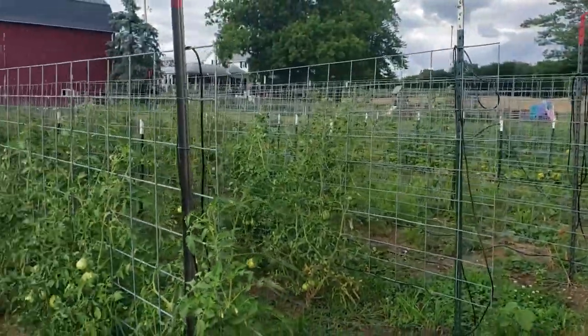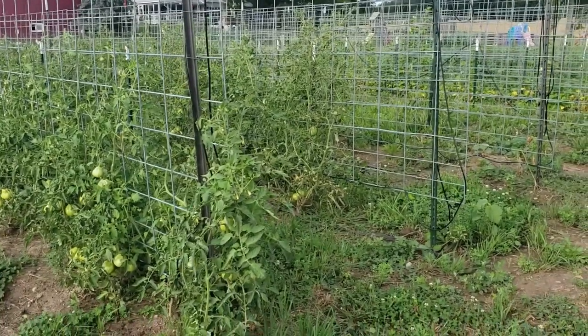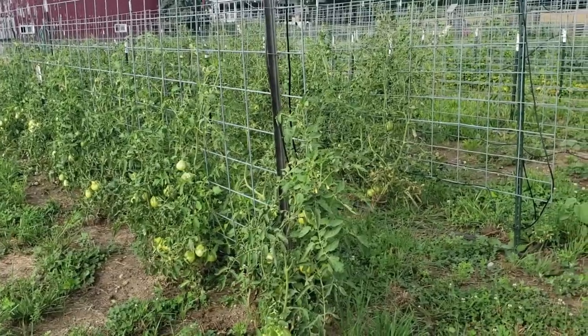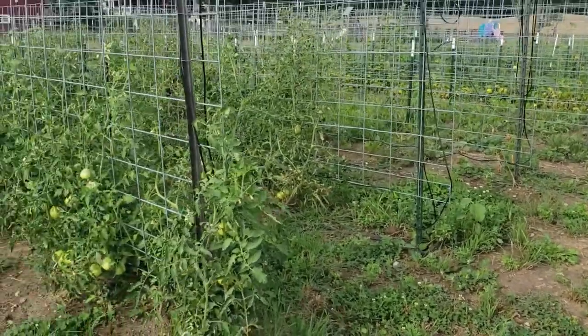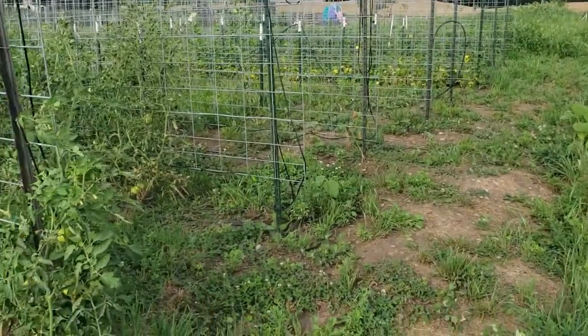We're working with cattle panels this year. This is what we did our first year of gardening and we really liked how it worked out. We've experimented with different styles the last couple years and haven't been super happy, so we initially planted the first five panels all with Goldman Italian tomatoes.